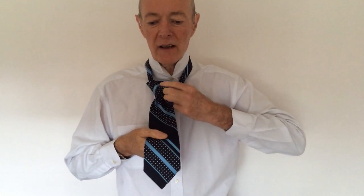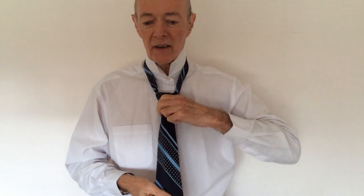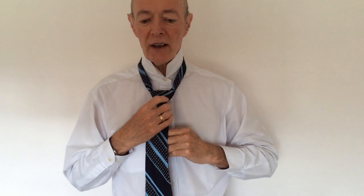There we are. Now I'm just going to pull down on the centre of the tie like so, and then all that remains is for us to clasp the knot and the shorter piece and pull it up to our neck.